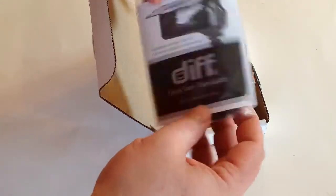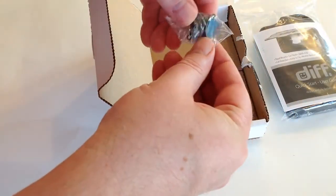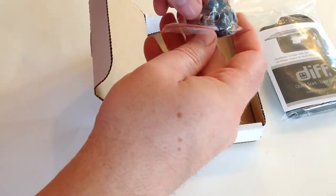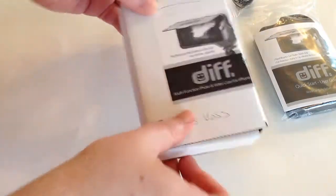It looks like it comes with a user's guide and the case itself. There are also some additional items — we'll open these up and find out what they are. I'm not sure if these are lenses, but it looks like they might be. We'll open them up and see.